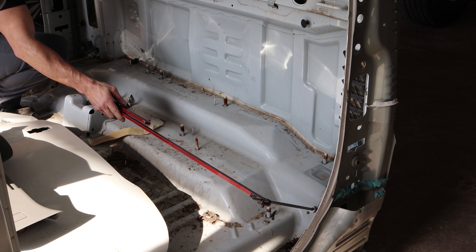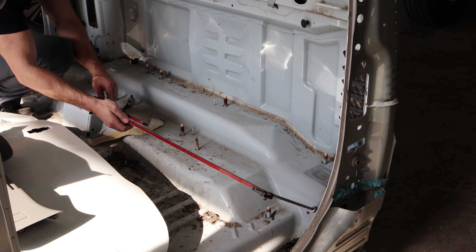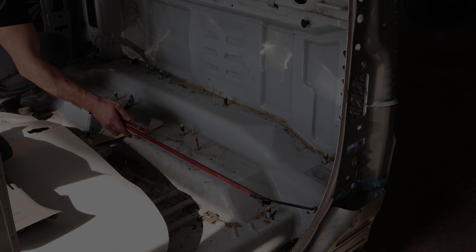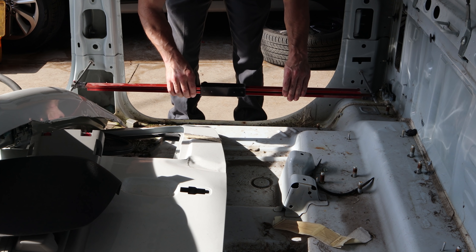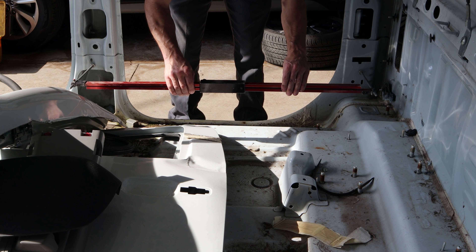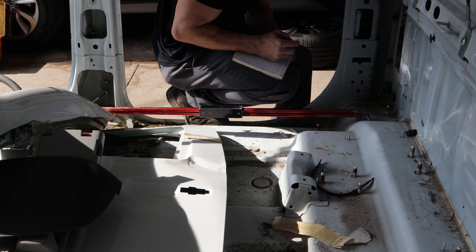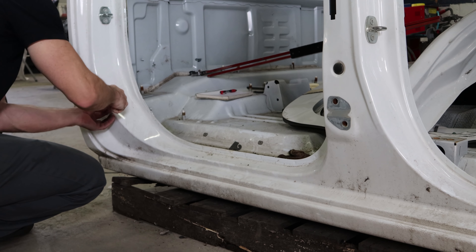Now we're going to take some measurements before we cut this apart. This will help us align the new pieces. This will give me the side-to-side measurements, and this will give me front-to-back on the inside pieces. I have other measurements that manufacturers provide but it never hurts to have extras, so I always take some when I have the parts.